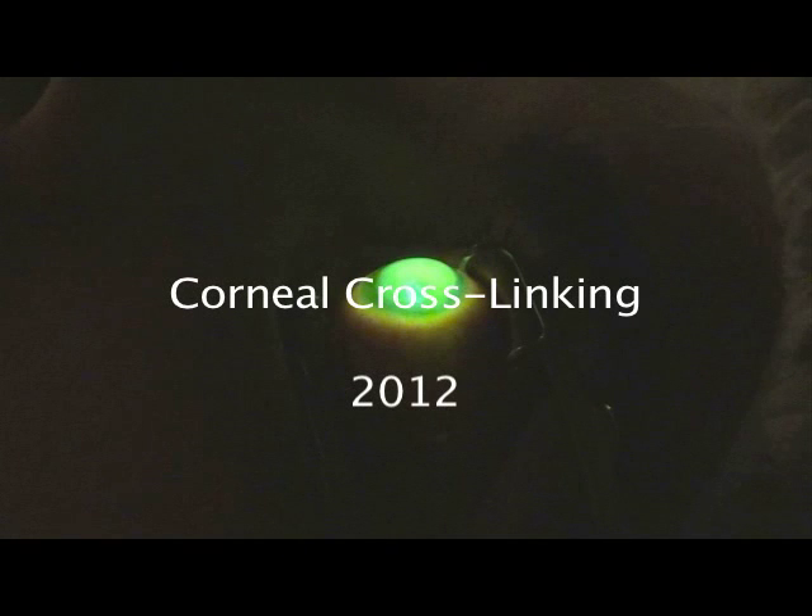Corneal crosslinking is an exciting new treatment that can actually stop the progression of keratoconus and other weakening conditions of the cornea, and in some cases improve it.